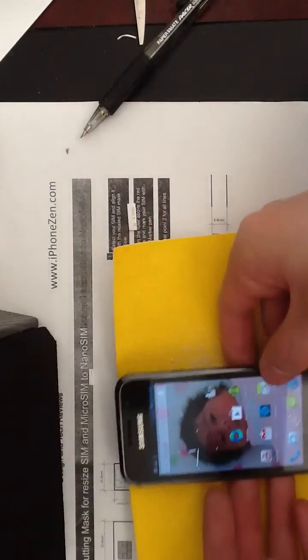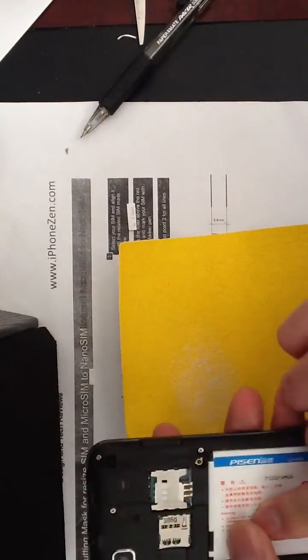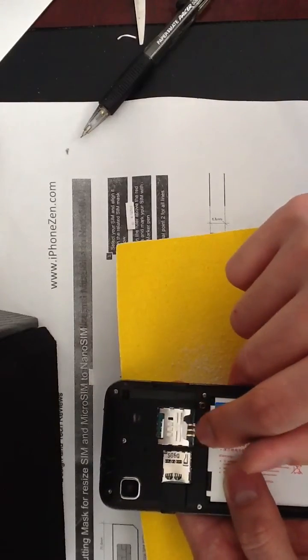It's working fine. Turn it around just to make sure that it is the nano SIM that we made.